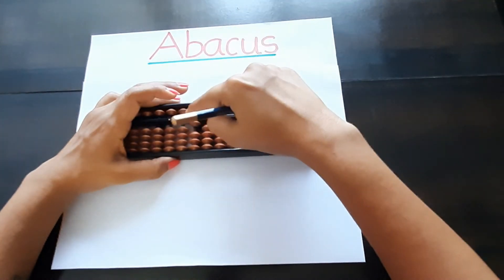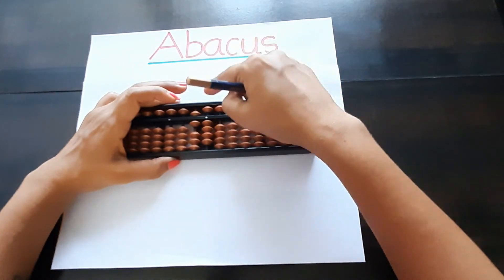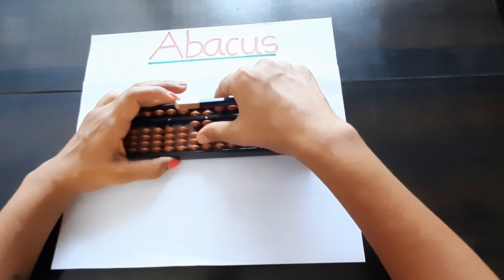For sixty, make the ones place zero and add one on the tens place — this is six zero — sixty. Then sixty-one, sixty-two, sixty-three, sixty-four, sixty-five, sixty-six, sixty-seven.